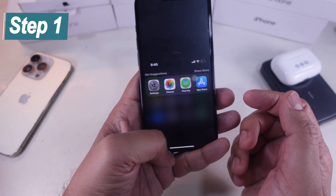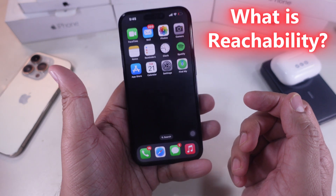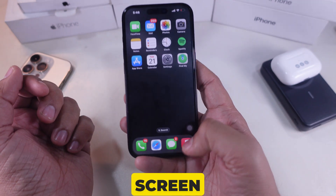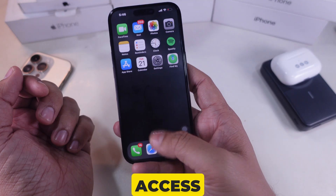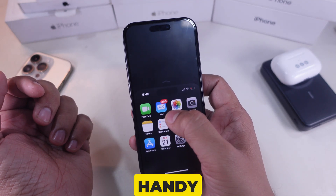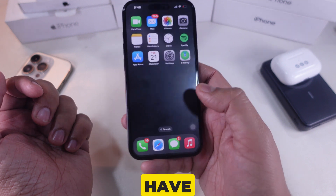The very first step is I'll explain to you what reachability is. Reachability is a feature that helps you lower the screen on your iPhone so you can easily access the top part of the screen with one hand. This is especially handy if you're using a larger iPhone or have small hands.